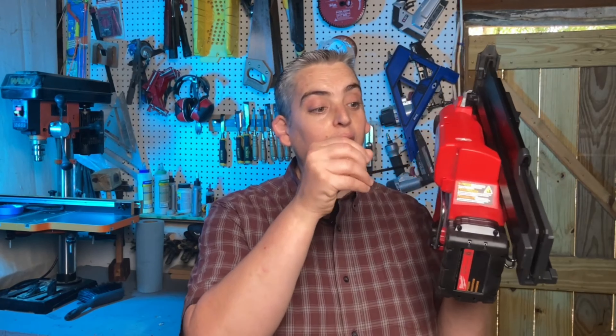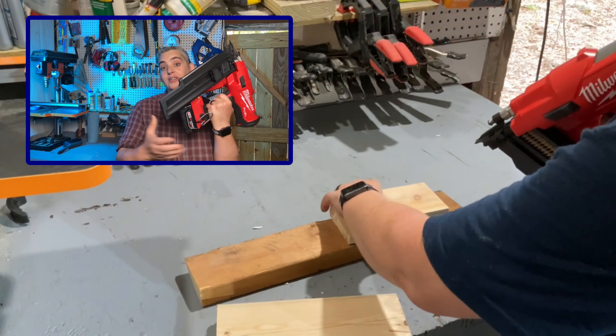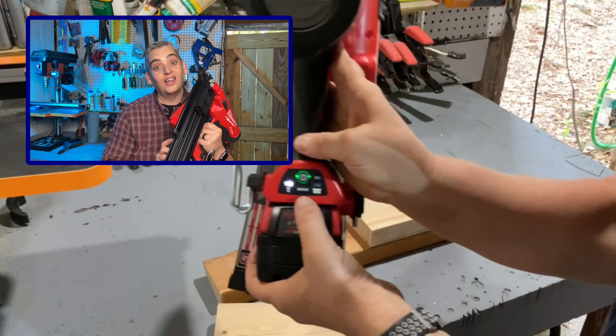There is an allen wrench included on the side here — it fits in just like this. This is something that Milwaukee has done on a number of their tools for many years now. It does have a clip to hang from, but that truly would be a belt-and-suspenders day because this thing ain't light.